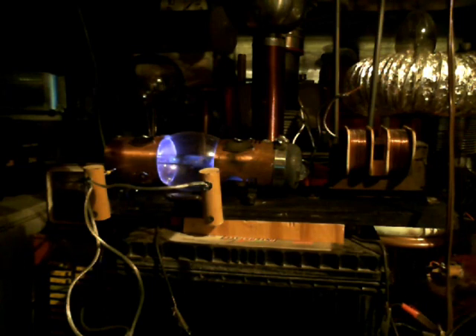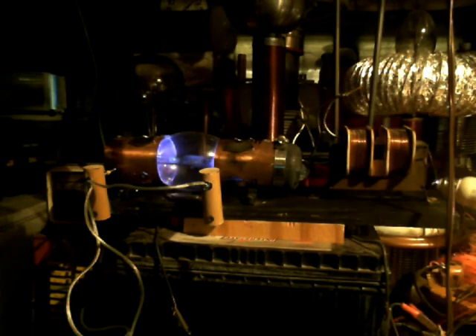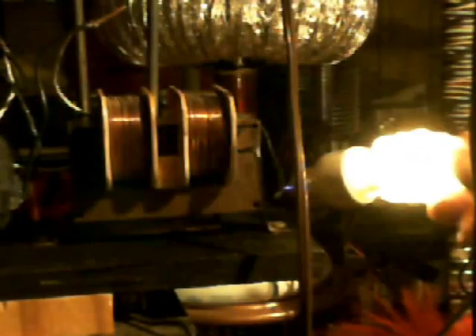I have four separate spark gaps on there that I can hook to capacitors to charge up capacitors. I want you to try to see if you can see this white light down here — it's a pretty high voltage, just coming off of the core alone and then off of the secondary. Look real close, you can see the white arc down in there. It's trying to weld itself to the core. This is off the primary side.